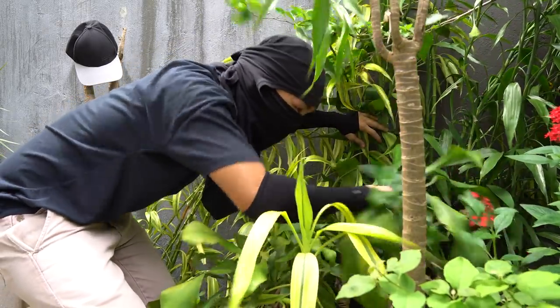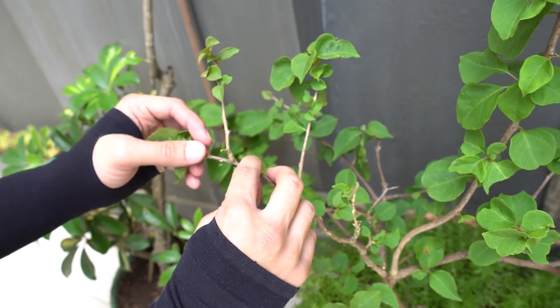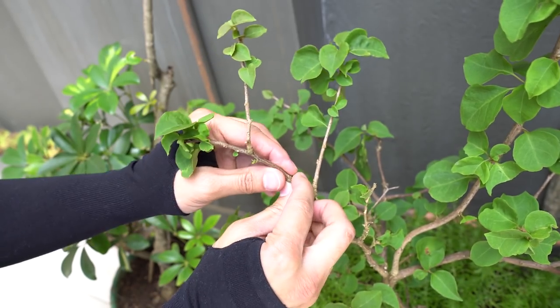First thing we are going to make are the trees. For this, we are going to need some twigs that we picked outside, which are free. Just make sure you aren't getting twigs from someone else's plants. Also, make sure that the twigs you get look like trees. I often get twigs from tiny bushes and shrubs.